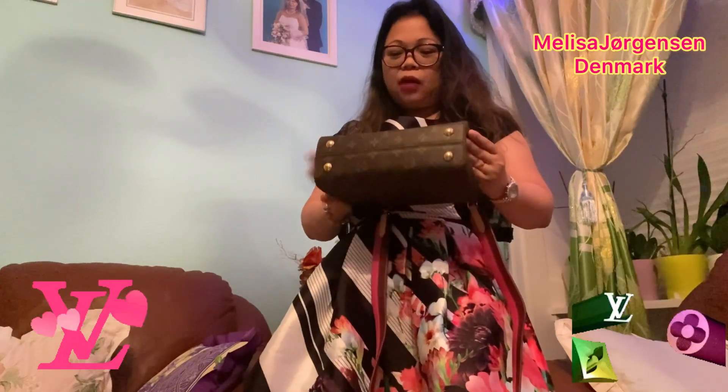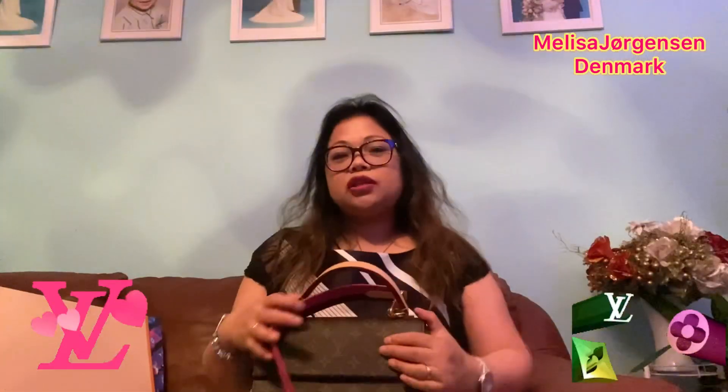You can see how big it is — it can fit my wallet, my phone, my charger, and more. When you're going to buy a bag, you need to think about what you'll carry in it and how often you'll use it.